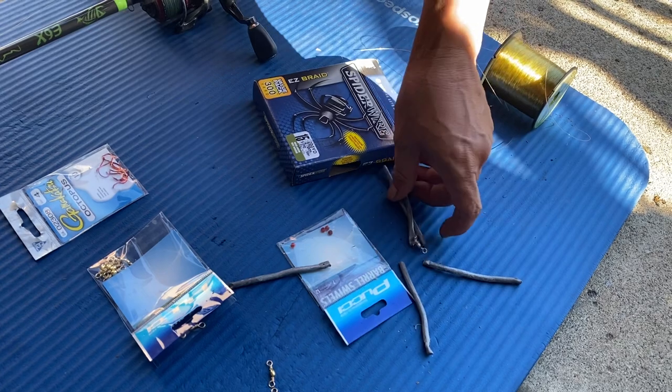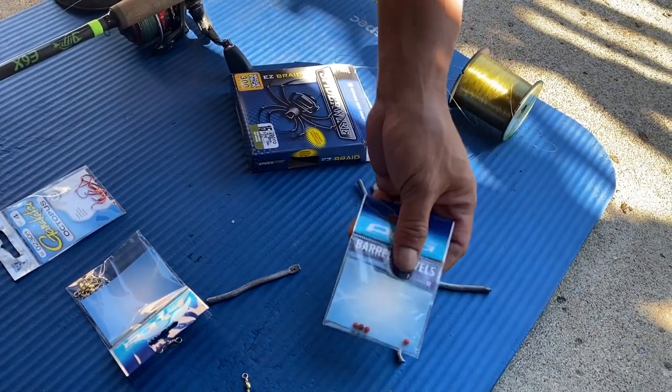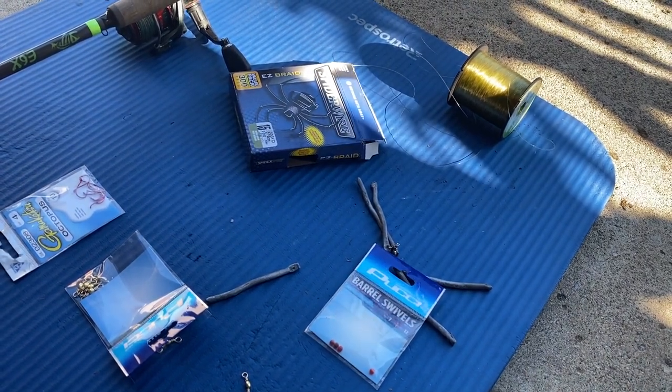You need some pencil lead weight, about two inches, and that's about it. Oh yeah, I forgot — the beads! We got a little small bead, just one bead, that's it. And this video is going to be short — how to set this up.